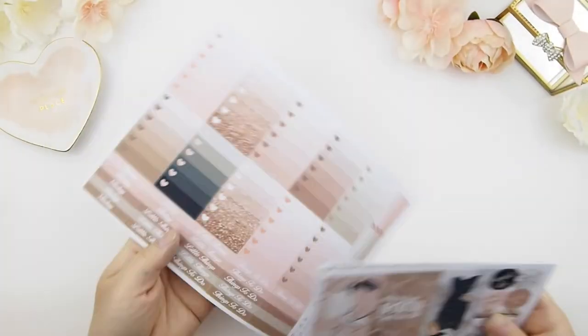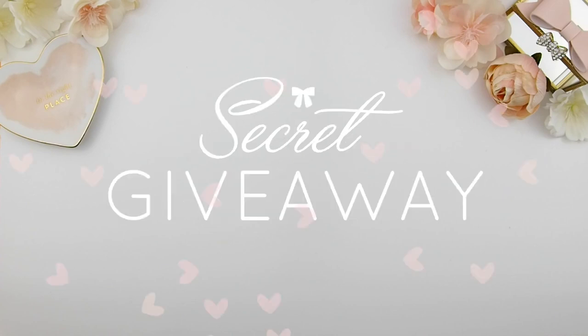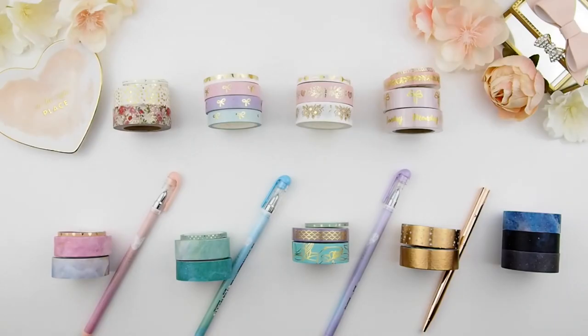I'm so glad you made it to the end because we're doing a secret giveaway! All the lovely items you saw in this new release — you have a chance to win them. To enter: subscribe to the channel and leave a comment below on what type of washi you're looking for. Giveaway info is in the description. It's one entry per person, open worldwide, and you must be 18 or over. Those already signed up for our monthly subscription get an extra entry. Good luck my pinkies — happy planning, bye!